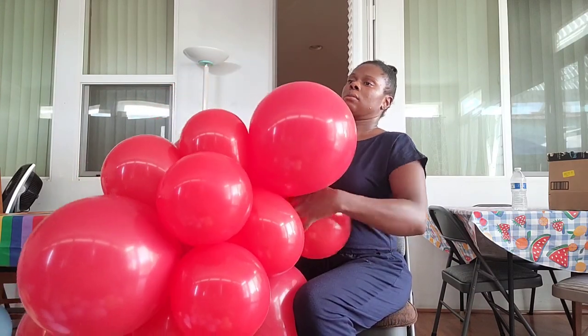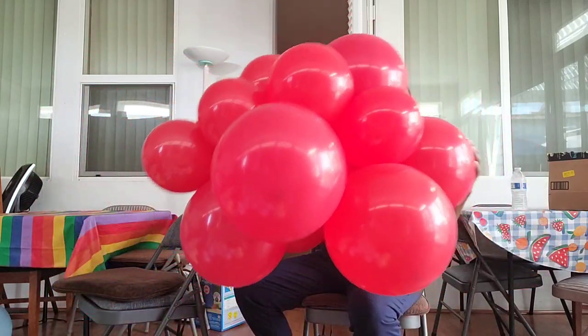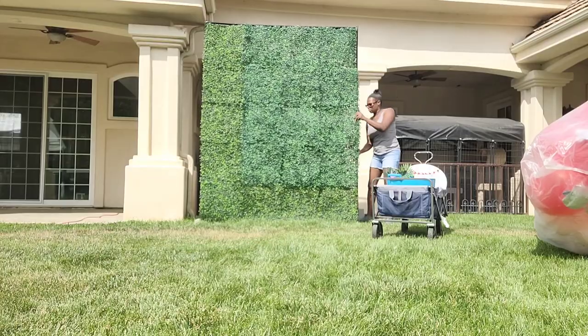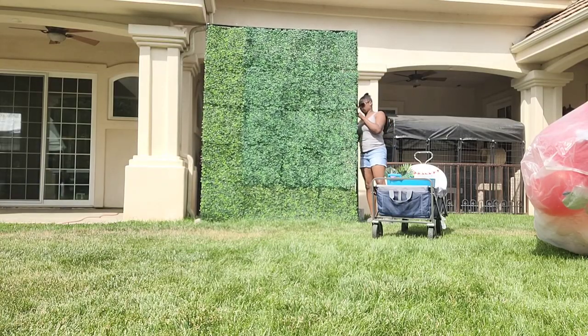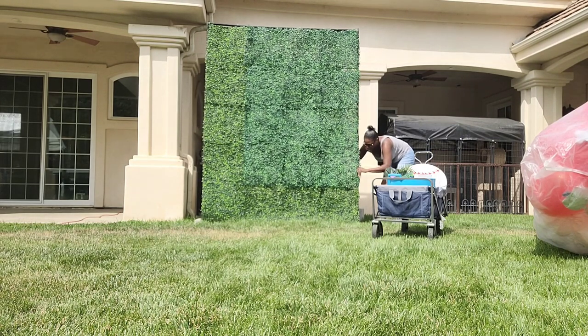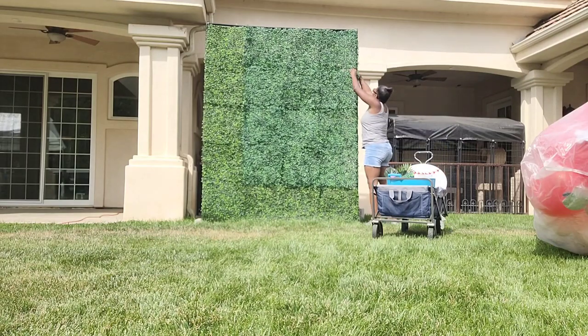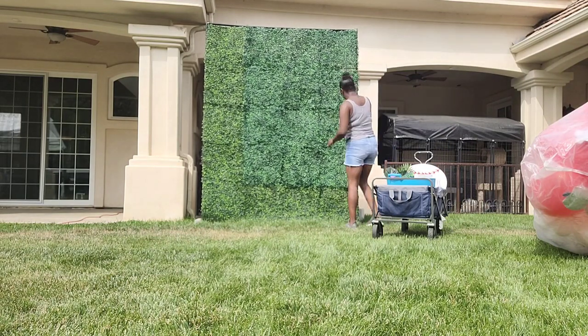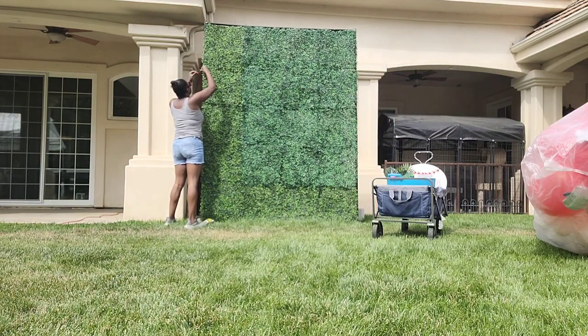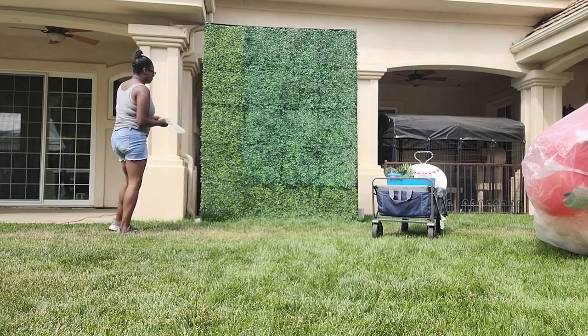In this cluster it looks like I connected about 10 dupes, which is about 20 balloons. I decided to make the clusters smaller later on, ending up using about 6 to 7 dupes, which is about 12 to 14 balloons per cluster. Now I'm connecting my boxwood backdrop to my stand using zip ties, going all the way up both sides and across the top, and also closing any gaps within the boxwood backdrop itself.